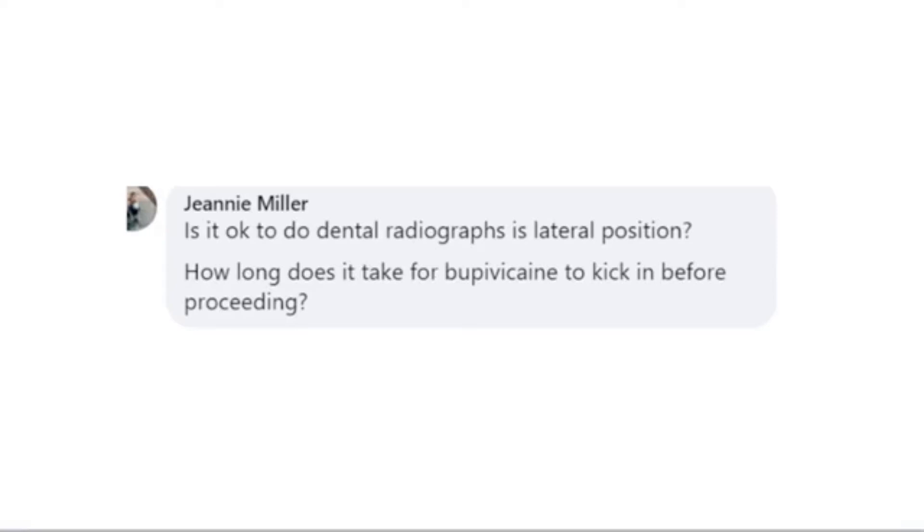How long for bupivacaine to kick in? It used to be thought it was upwards of 20 minutes, which is why we used it in conjunction with lidocaine. We're now finding it kicks in most likely closer to the three to five minute range, so we're just using bupivacaine by itself. As for longevity, we originally thought it was closer to six to eight hours. We're now finding it's probably anywhere from 24 to 72 hours in some patients — the majority at least 24 hours. So we no longer need to add a narcotic to prolong efficacy. That's an updated change with regard to bupivacaine.